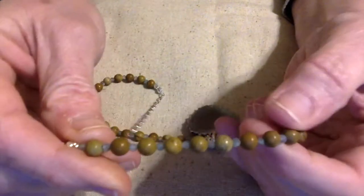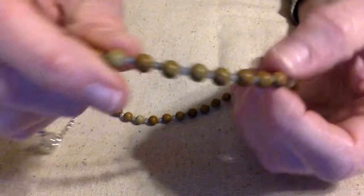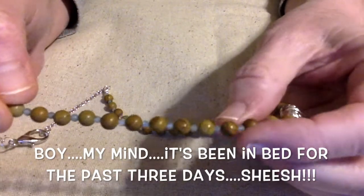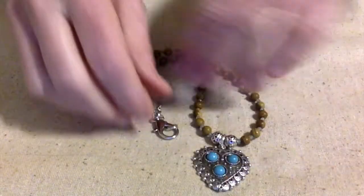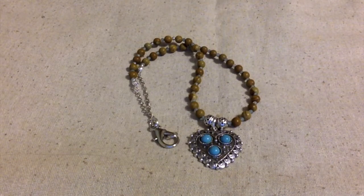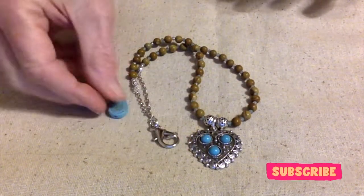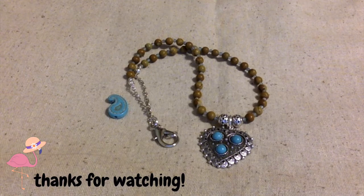We've got the natural wood lace stones, the apatite crystals, and these Tibetan beads with the drop pendant right there. I'm really happy with the way this turned out and I'm anxious to show you what I'm going to do with the other pendant and the paisley pieces in an upcoming video, so stay tuned. I hope you all have a fantastically wonderful day — this is Terry Jeanette with the Tapping Flamingo, signing out for now. Bye bye!